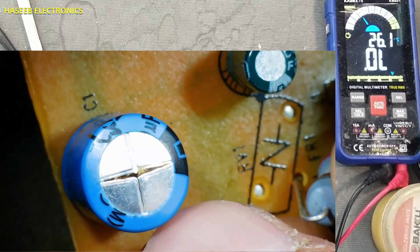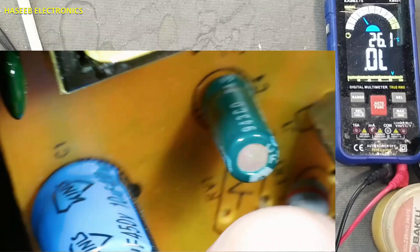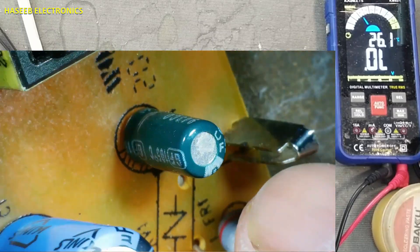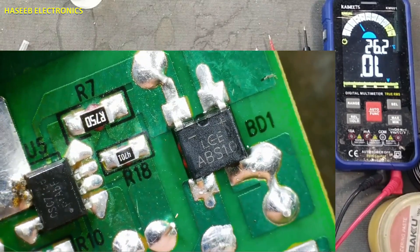And if we check this capacitor, it is also damaged. First we will replace these three components, and then we will continue to the next circuit. The part number for the bridge rectifier is ABS-10.